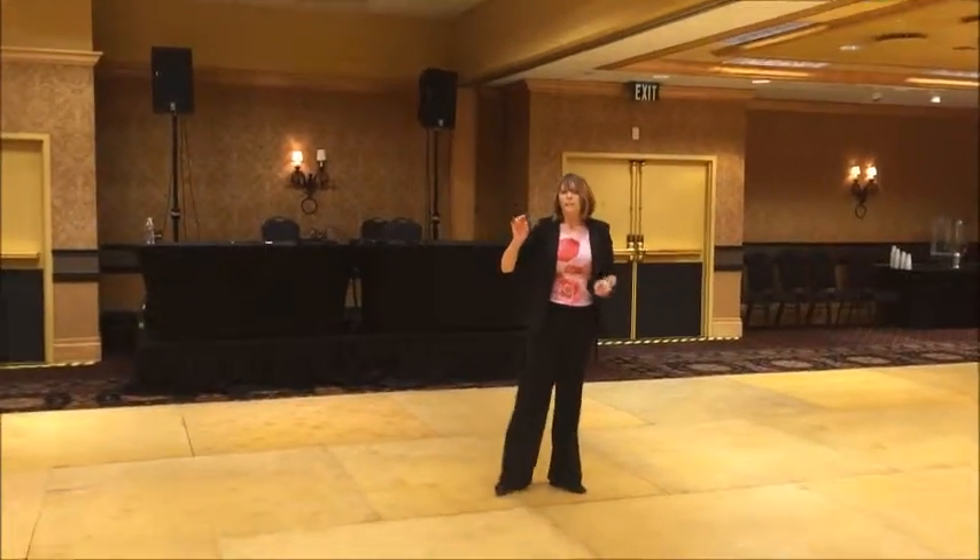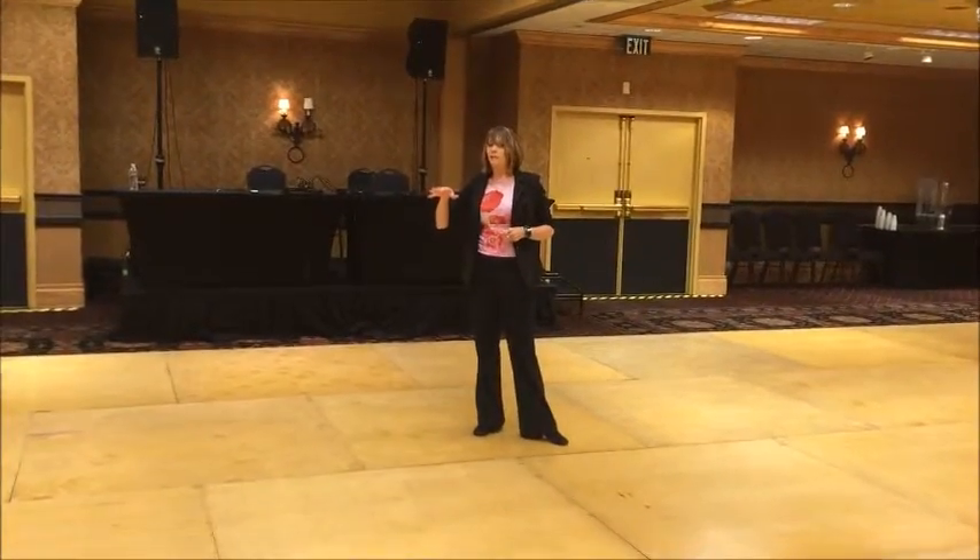Everyone ready? Okay, so the last step that we just did is called the heel around.